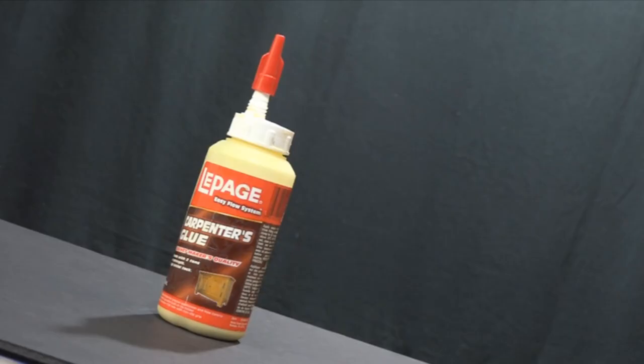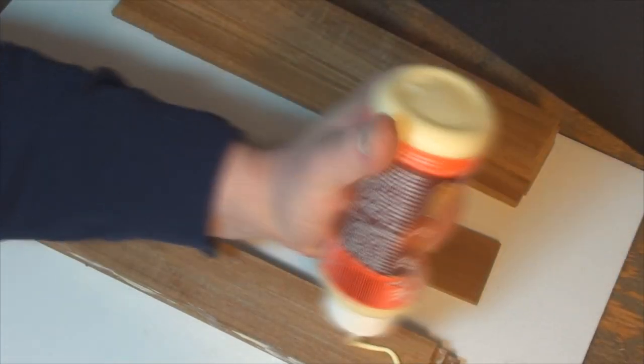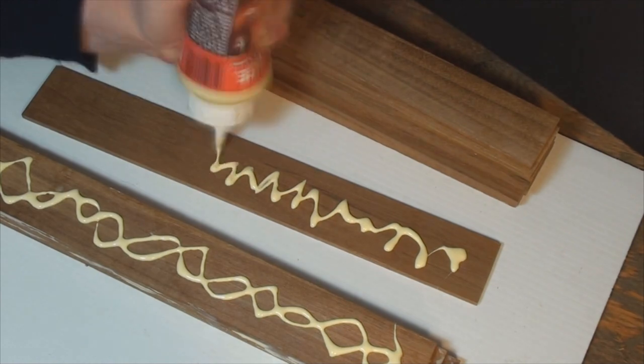I find carpenter's glue handy for all kinds of fixes to all kinds of furniture and for making wooden boxes and repairs to other household items.